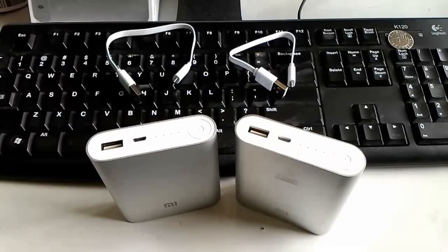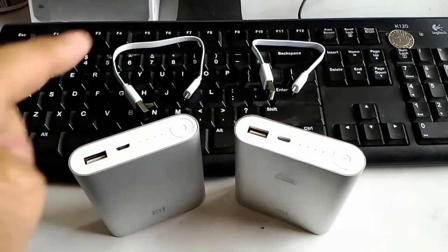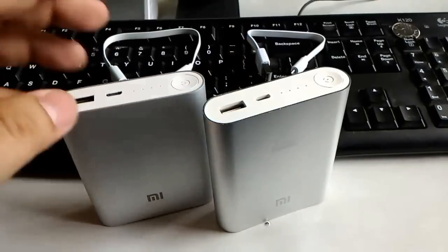Hey, what is up guys, Alex here from TheTechnoClass.com coming to you with a quick video on how to spot fake Xiaomi power banks. This is the original power bank on the left, and that on the right is a fake one. They're pretty much exactly the same in terms of height, thickness and width.